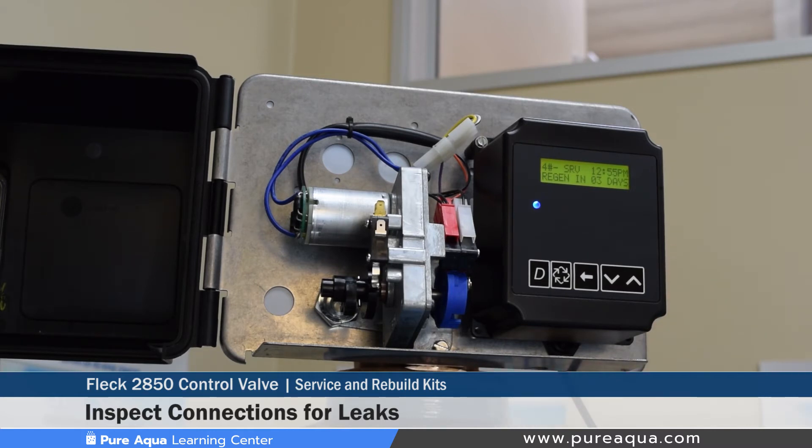On the drain side, for the drain line flow control, we recommend that it's taken apart every year or so to ensure that it's clean and there's no media fines stuck on that flow control, to ensure that we're actually backwashing at the right flow rate. That's very simple — it can be taken out, rinsed with water, visually inspected, and if it looks good, can be reused again.